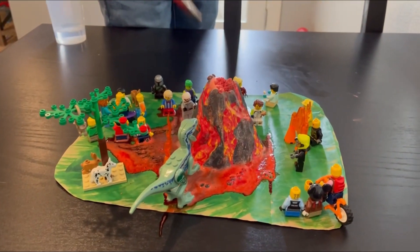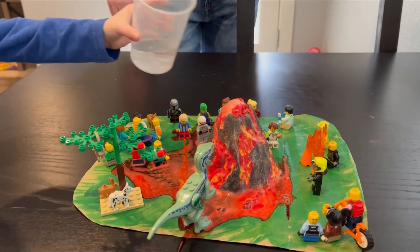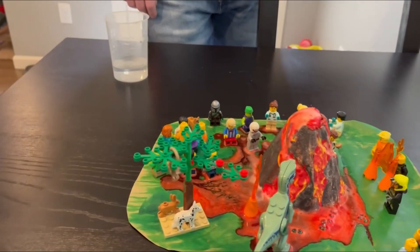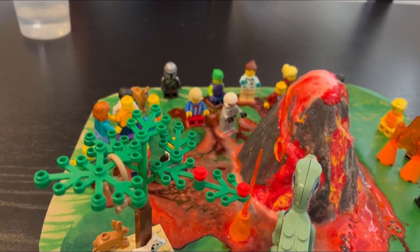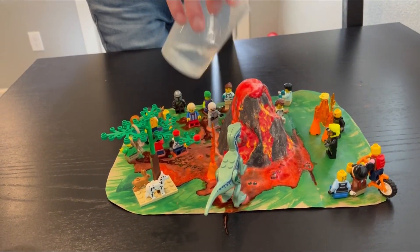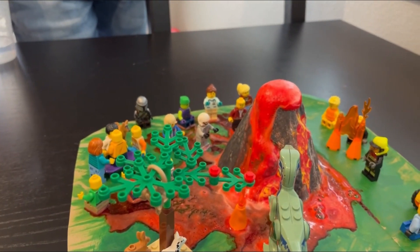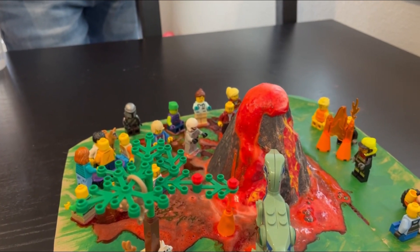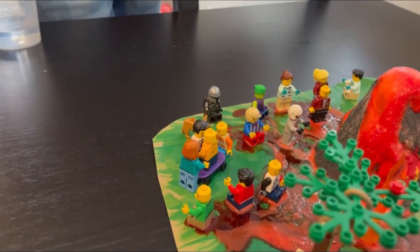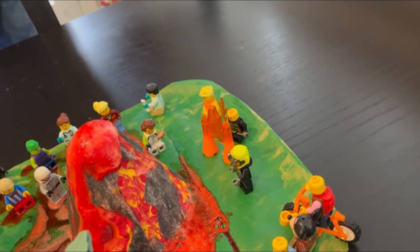Put some more water in it — just a little bit. Oh, is it going? See the bubbles? I think some people are safe. It's pretty much gotten to all of them; these guys over here are safe. It didn't flow that direction — maybe you should put some more water in.